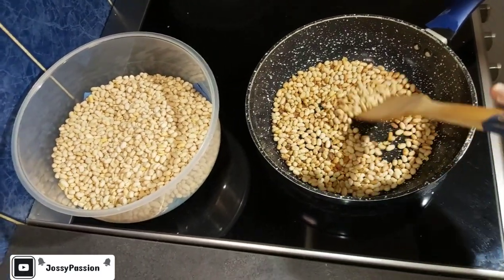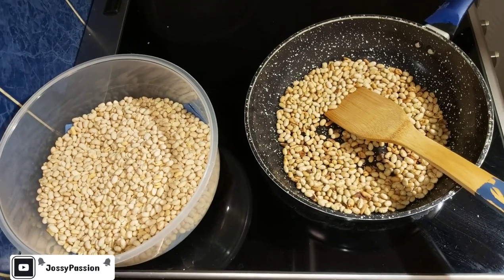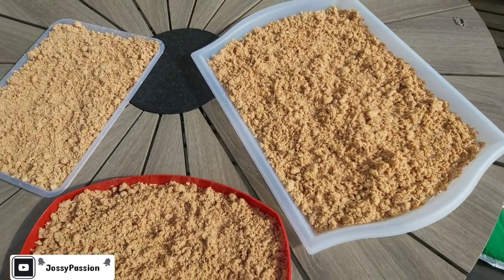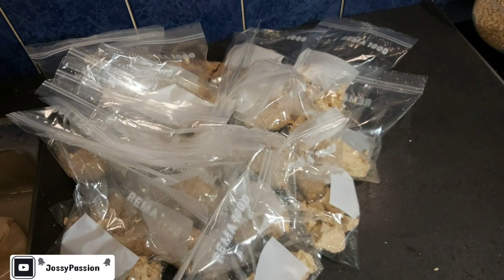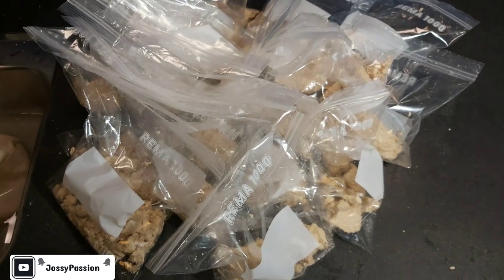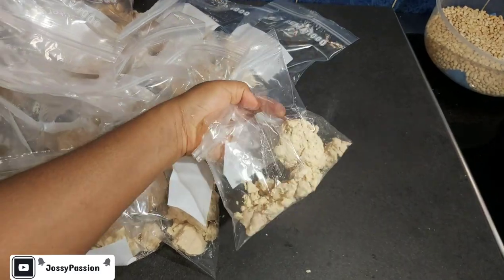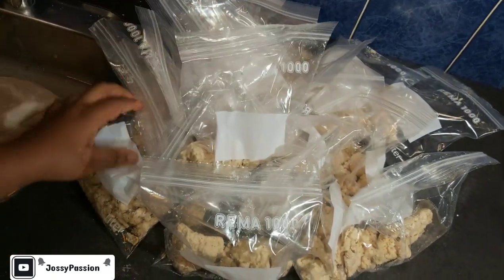Over here is my soya bean - I'm making another batch of soya bean powder. The link will be in the description box below if you haven't watched that, please check it out. Here is the chaff from my akamu - my pap chaff is drying in the sun; I'll be using it to prepare fufu. Here is my pap which I'll be popping inside my freezer. That's it for today's video guys - thank you so much for watching, I appreciate each and every one of you for your time. Until I come your way again, remain blessed. Bye and see you in my next one - remember to share, comment below, thumbs up, and subscribe!